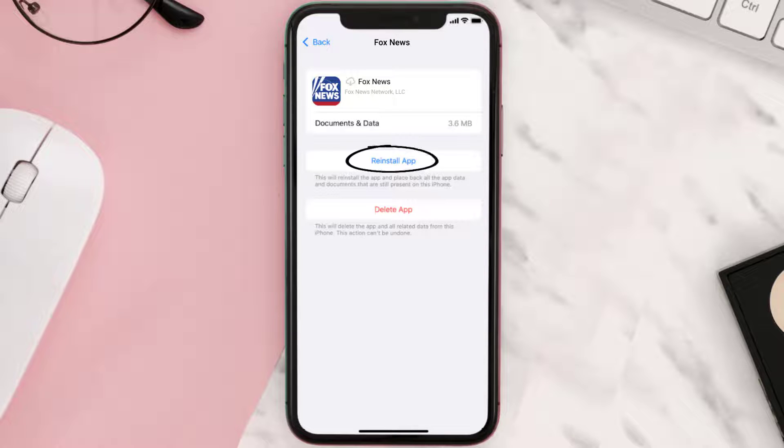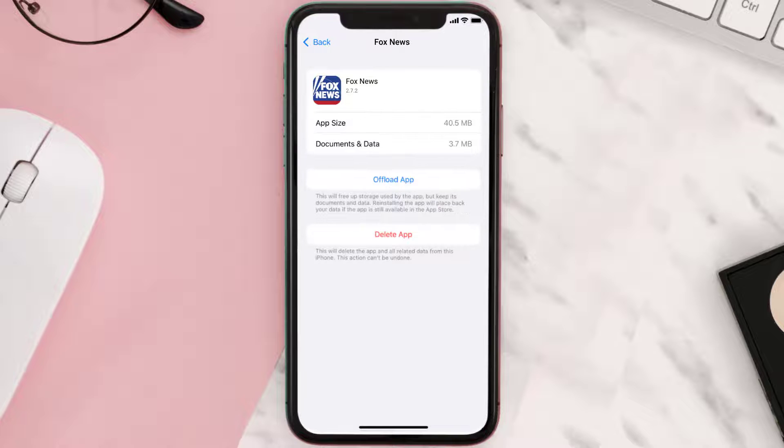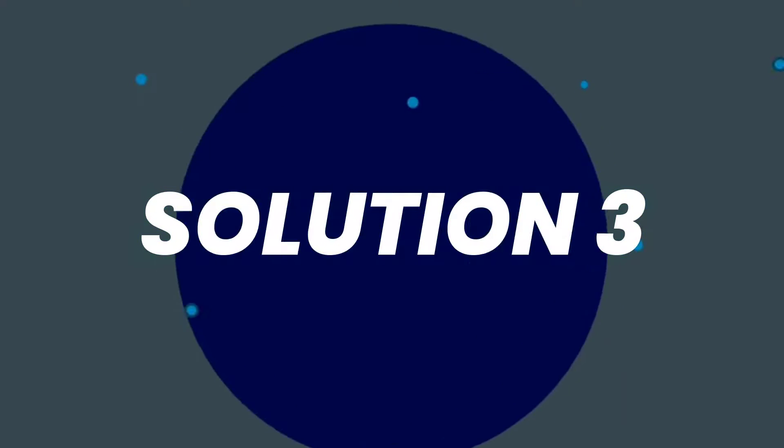Tap again to confirm. It'll take a bit for processing, and then a Reinstall button will show up. Simply tap on it to reinstall the app. This should fix the issue.